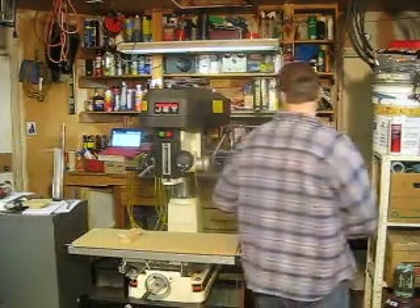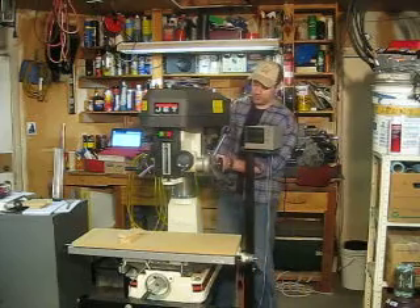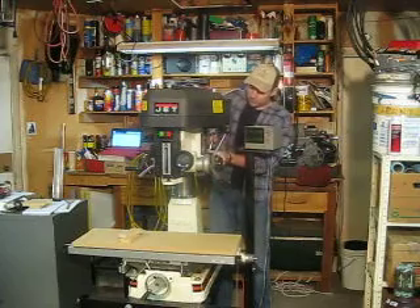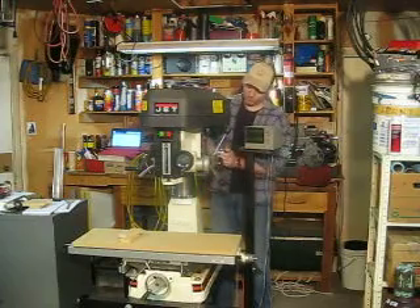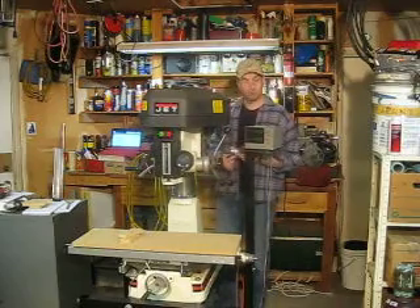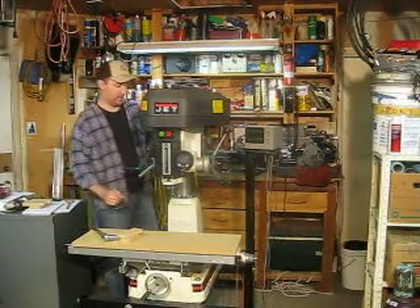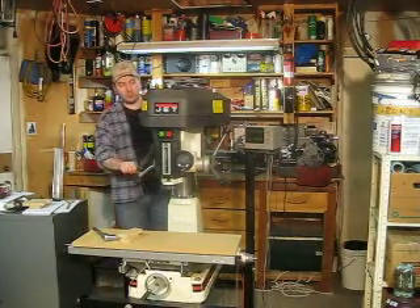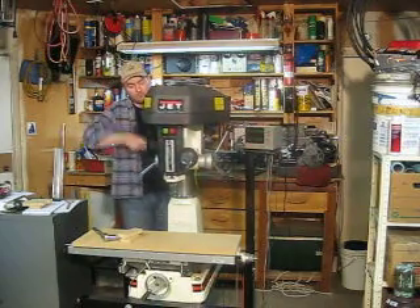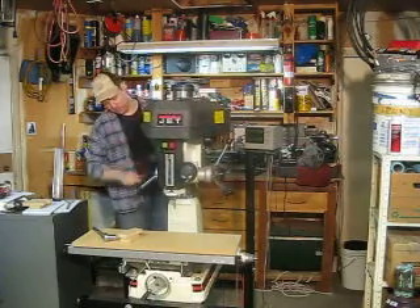The way we do that is there are two nuts right here, which I showed in another video. I went ahead and loosened one already, and I'm going to loosen this one. You loosen those two nuts and then just like a standard drill press, it has a handle on the side — it'll go up and it'll go down. We're going to lower this thing near as low as it'll go.